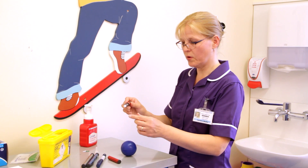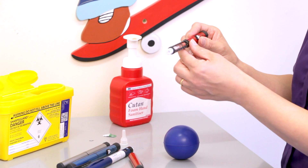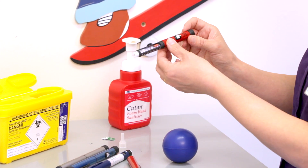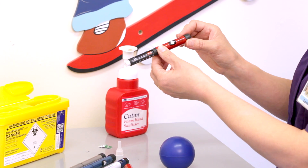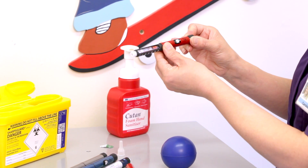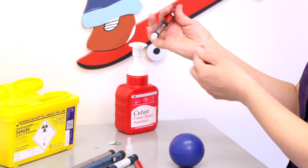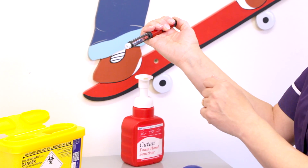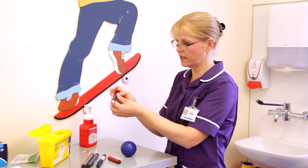When you put a new needle on it's important that we fill the needle up using what's called an air shot. To do an air shot, you need to first pull the cap out, dial up to two units, and then push the plunger until you see a drop of insulin out of the needle. If you don't see a drop of insulin it's important to redial.